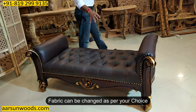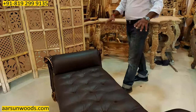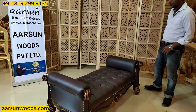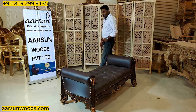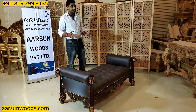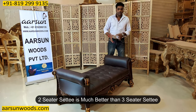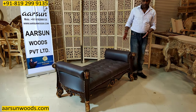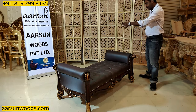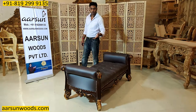The fabric part is your choice — if you want some other color, that can be done. In an open area that is visible from all sides, keeping something like this is a nice concept. Generally, I don't recommend very big or three-seater settees because that looks too long without the back. A two-seater is a very nice size, and this kind of design works in almost every place.